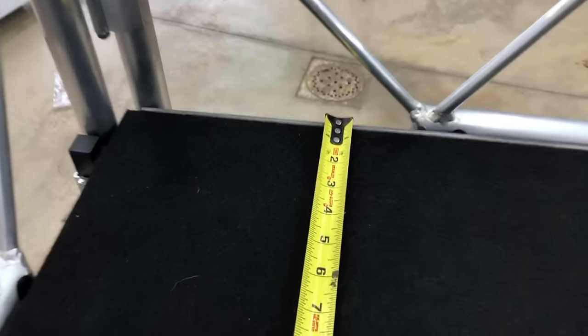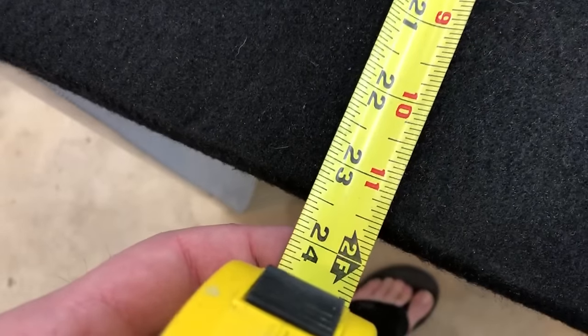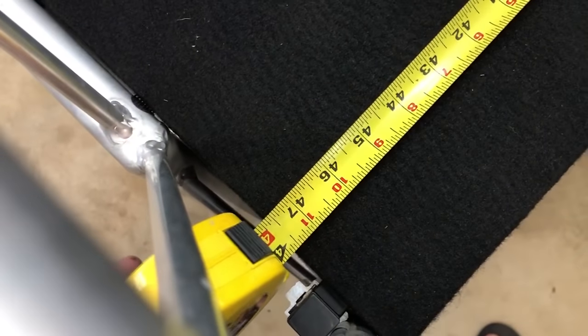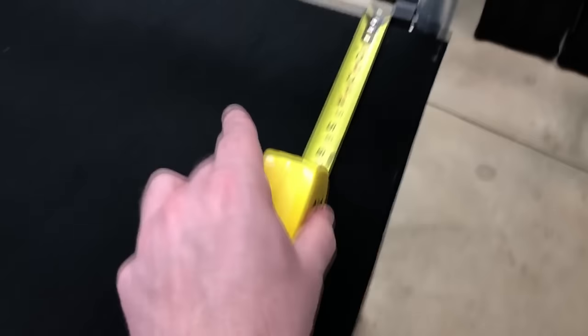Just to capitalize on that: the table is 23 and a half inches by 47 and a half inches. So 47 and a half is the number that people are going to really want to know — 47 and a half inches is what you've got to fit lengthwise.